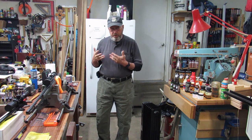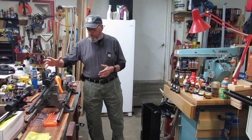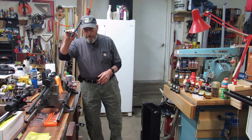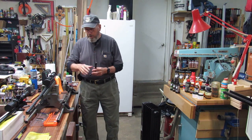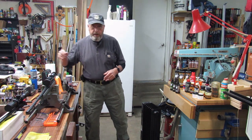Now anytime you're messing with a gun, be sure you're practicing safe handling of it. This one is unloaded. The bolt is out of it, and we'll be looking at two rifles tonight — a 10-22 and a Weatherby 307 and 280 Ackley Improved.